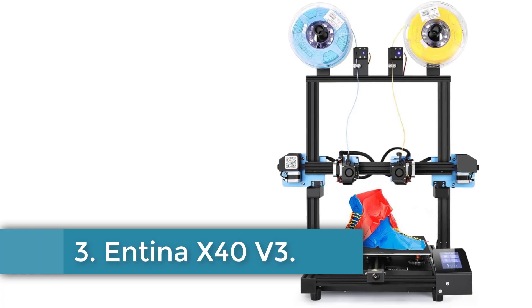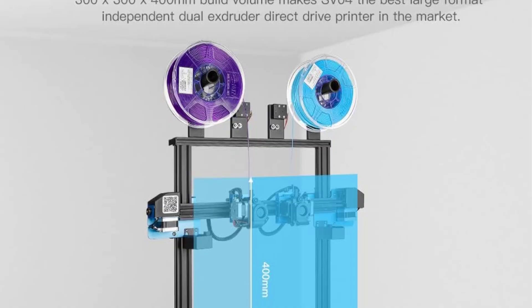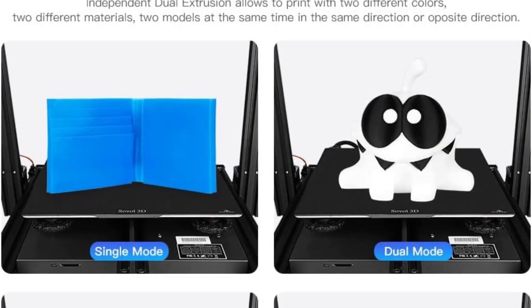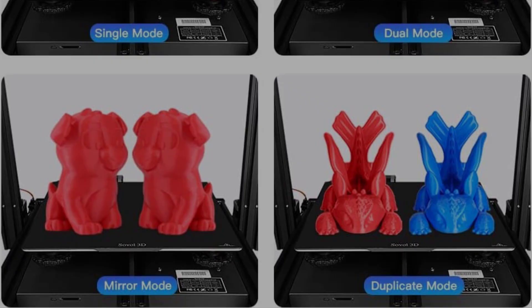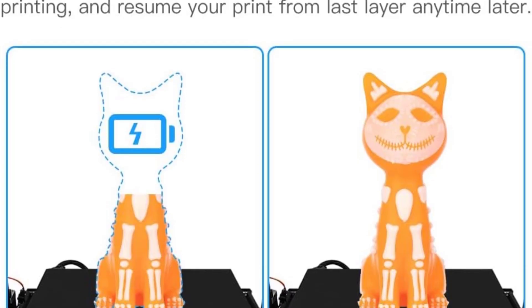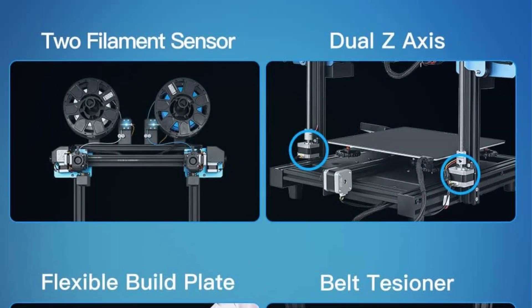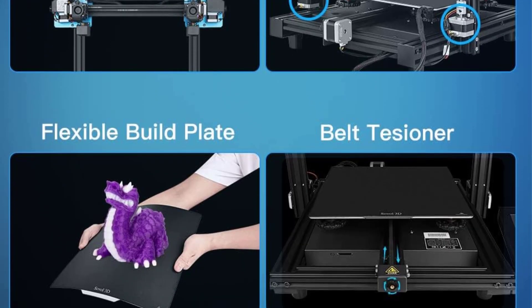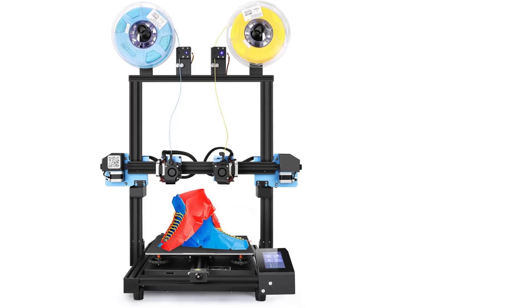Number 3: Anycubic X40 V3. The Anycubic X40 V3 3D printer is a versatile and feature-rich device designed for both expert-level users and beginners. It boasts an independent dual-extruder system that supports four printing modes, including dual-material, single-material, duplication, and mirror-mode printing, allowing users to freely switch filament colors. With a large build volume of 11.8 x 11.8 x 15.7 inches, it provides ample space for creative projects and accommodates various materials such as PLA, ABS, TPU, and even metal. The printer is equipped with an intelligent auto-leveling system and operates quietly with a noise level under 50 dB.